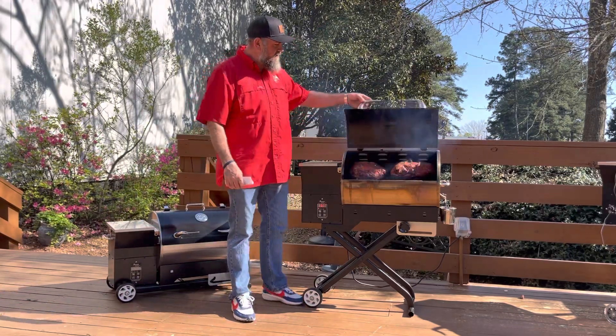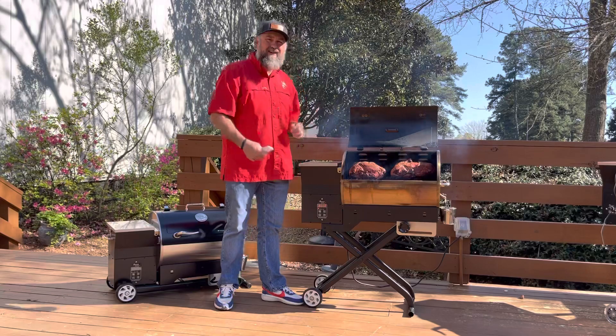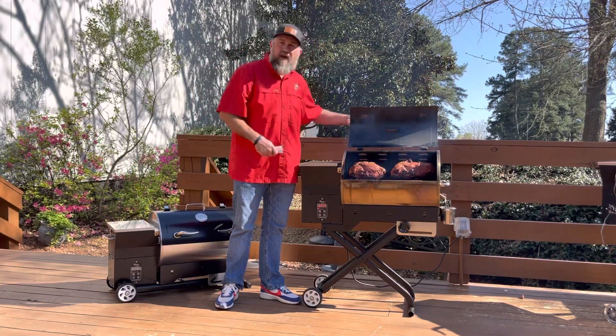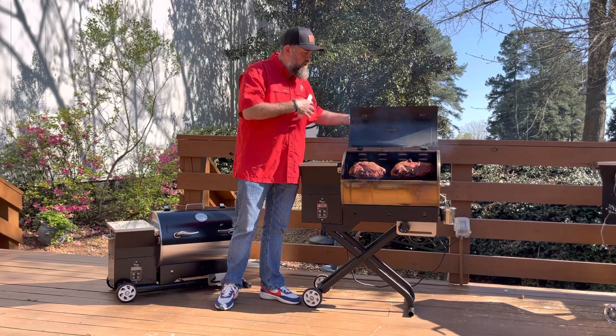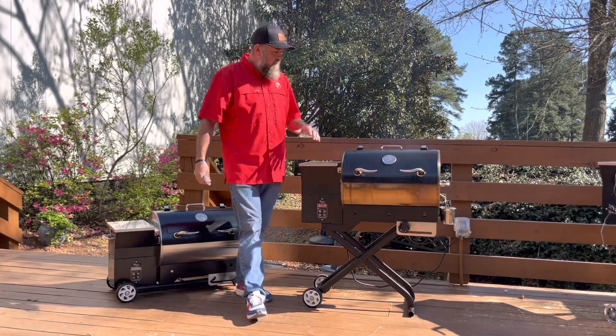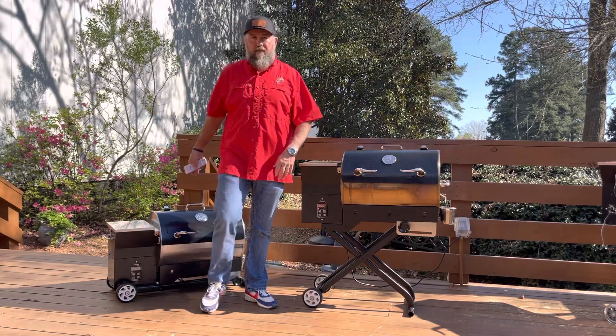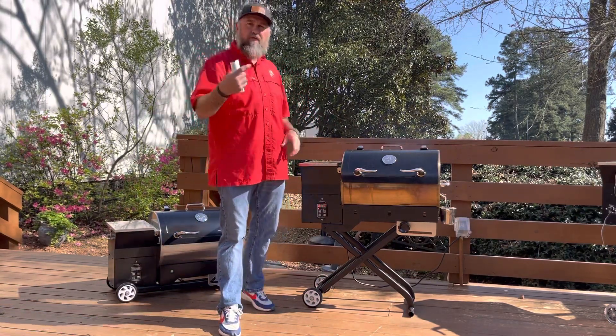But 340 square inches of cooking surface. On this one I've got two 13-pound pork butts on this bad boy, so we've got 26 pounds of pork on it right now. Plenty big for a family of four, I think. But again, 340 square inches. It is collapsed behind me — I'll show you, I'll do a walk around for you guys later.